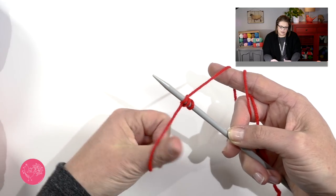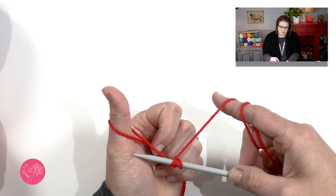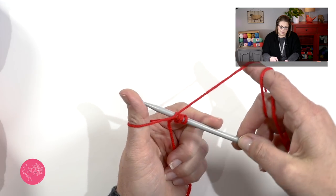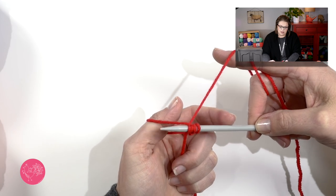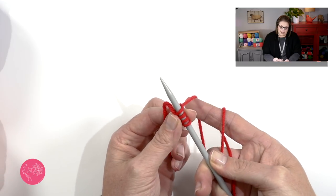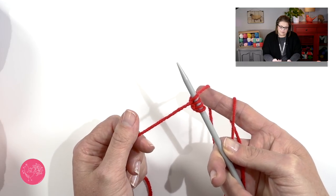I have three stitches. Scoop my thumb around, go up my thumb, around my needle, come out my thumb right out the window and off my thumb. That's an alternative way of doing the long tail cast on. If you want to learn the more traditional way, click that little I button and it'll take you to a specific video for how I do the long tail cast on. Go ahead and cast on the number of stitches that you need for the size hat you're making.